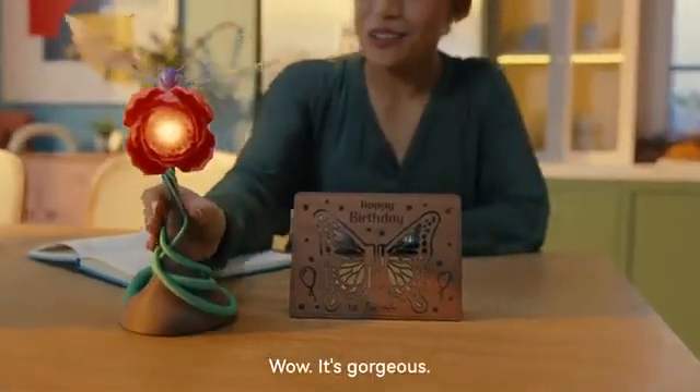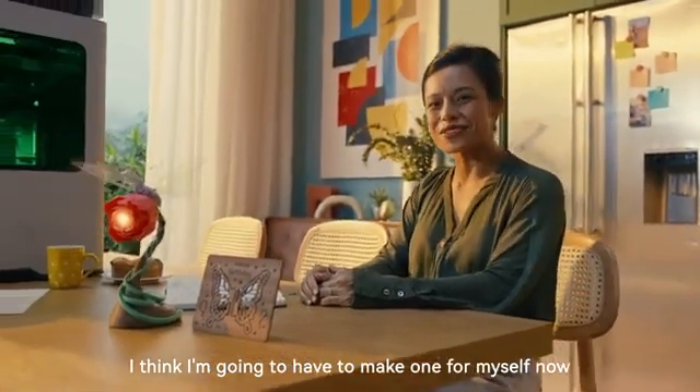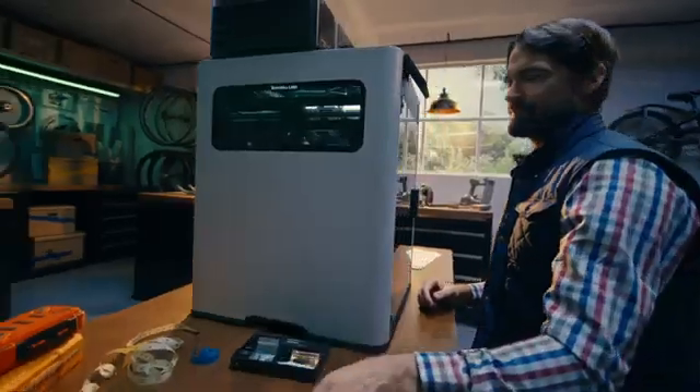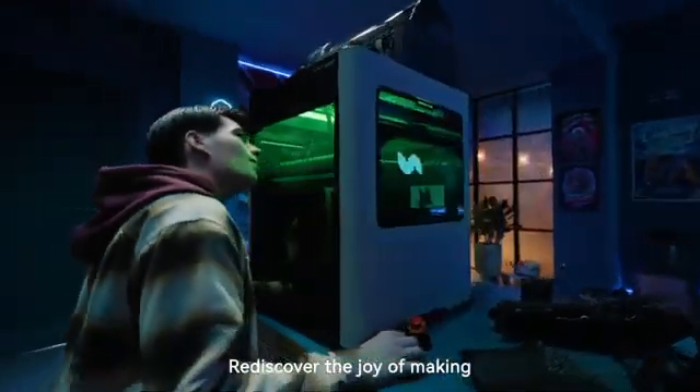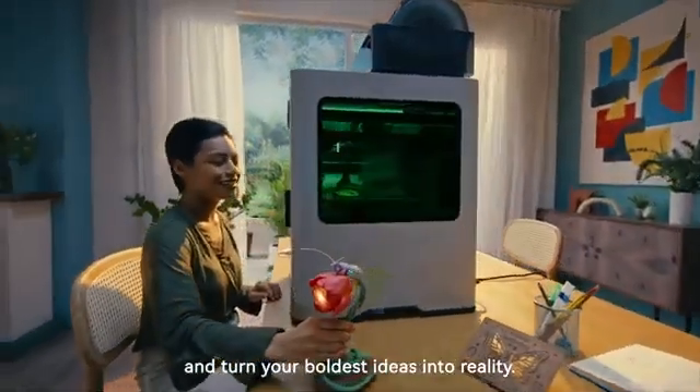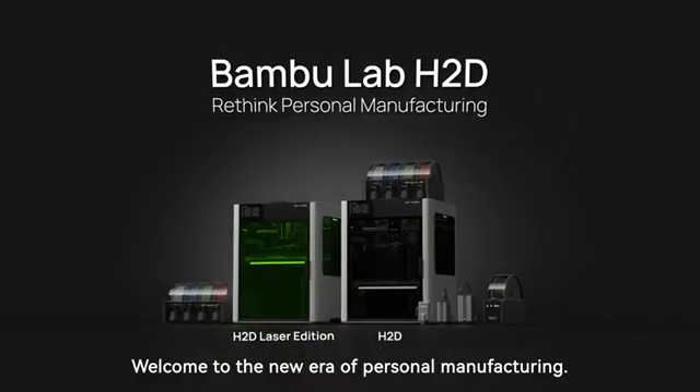Wow, it's gorgeous. Your friend's going to love this gift. I think I'm going to have to make one for myself now. With Bamboo Lab H2D, rediscover the joy of making and turn your boldest ideas into reality. Welcome to the new era of personal manufacturing.